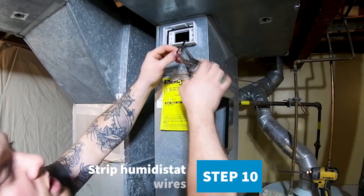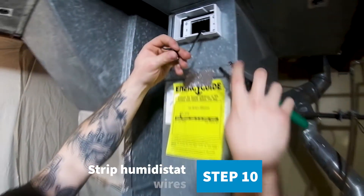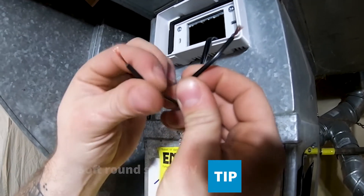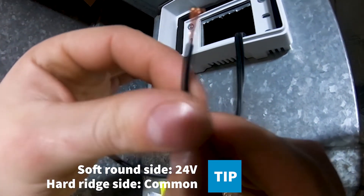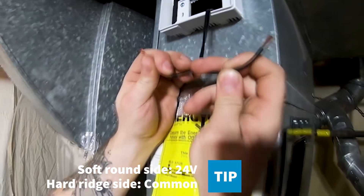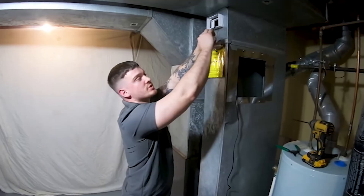Next you'll want to strip your wires. On your wire you'll have one soft side which is rounded all around, and on the other side you'll see there are these rigids. This is to help you determine which one you'll be using for your 24 volt.